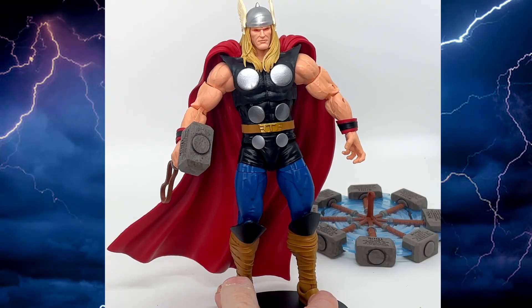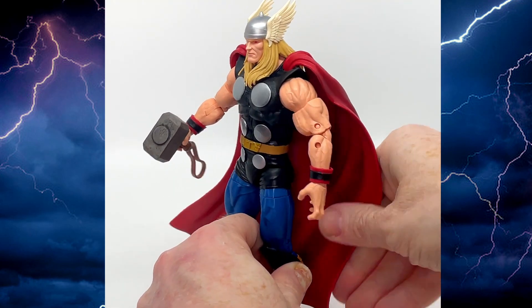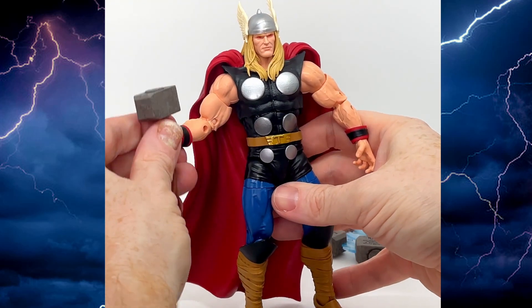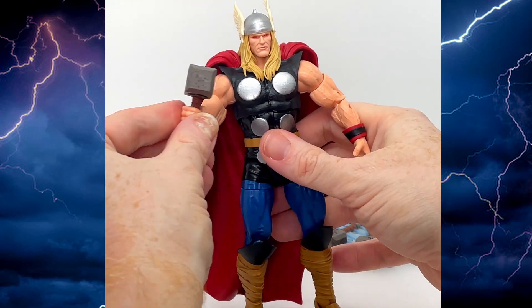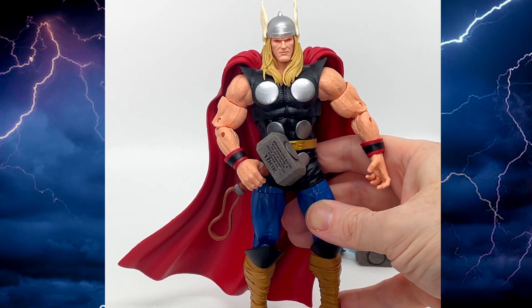That is Thor Ragnarok from the Marvel Legends line — a really nice figure. If you like Thor, I would really recommend picking this one up because it is a beauty. Thanks very much for watching and I'll catch you next time, take care!